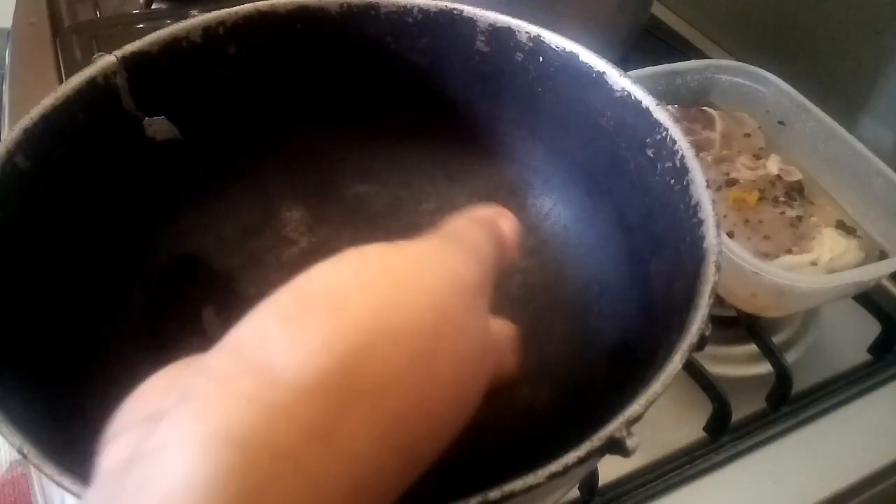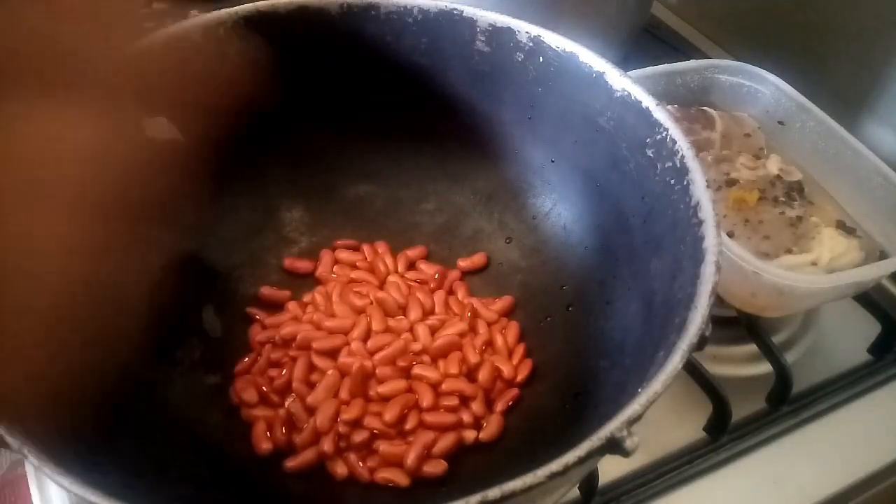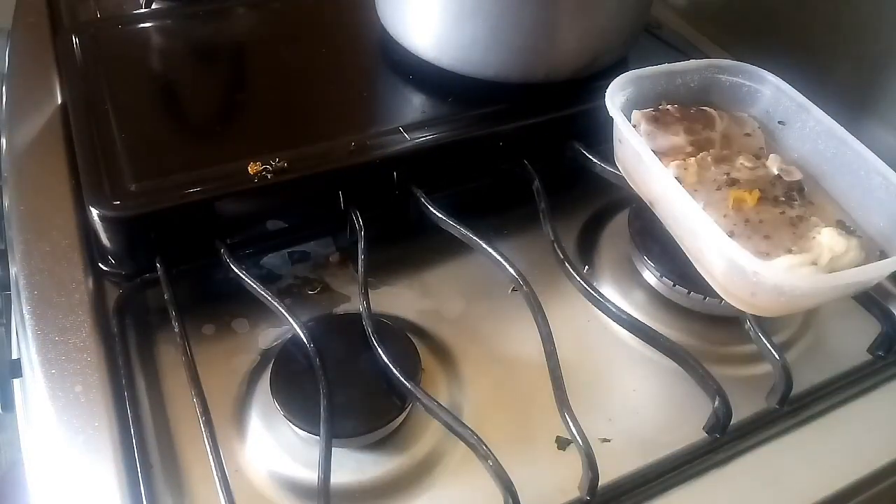Hey YouTube, welcome back to the channel! Today we're making stew peas. In my clean pot here I'm putting about a cup of peas, so I'm gonna wash these peas and then return.